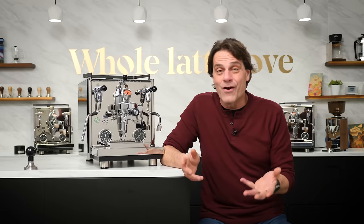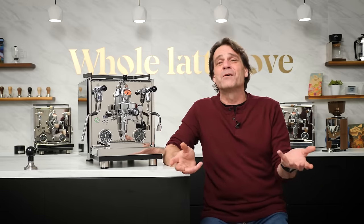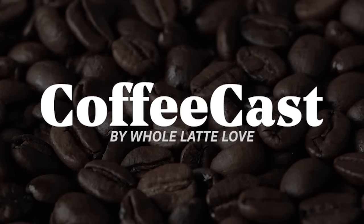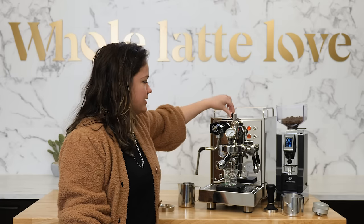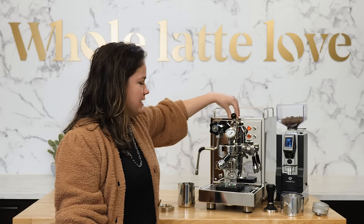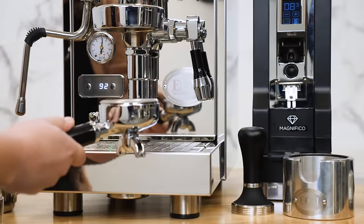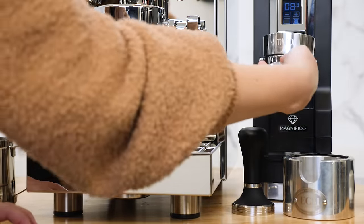Where do you go from here? Maybe you're interested in the Drive but want a little more and have more questions. You can get a free live one-on-one video demo with a product expert who can take you through this machine, compare it with other available products, make sure you're getting what you really want, answer your questions, and even pair it with a grinder that will work really well with the machine.